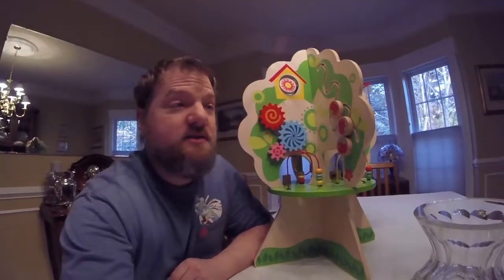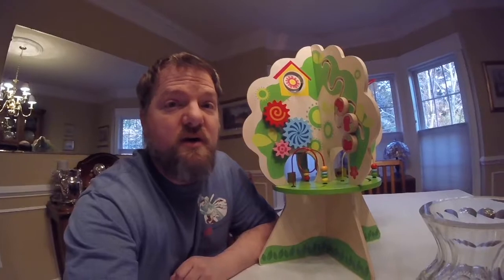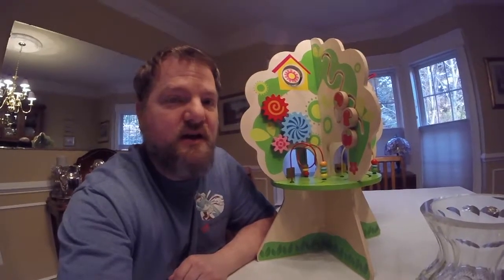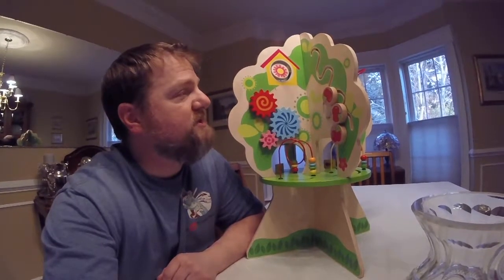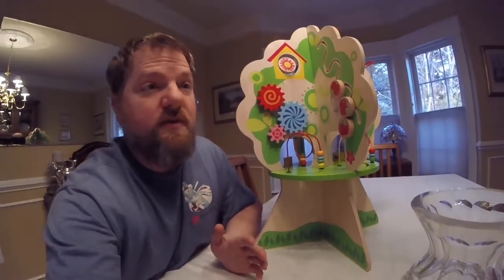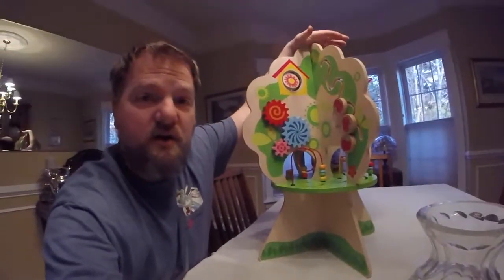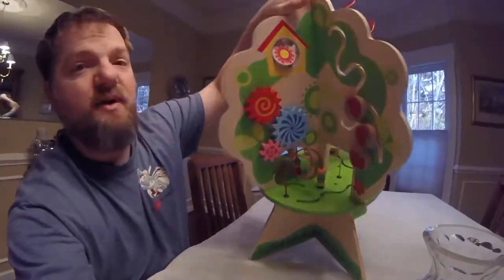My daughter really does enjoy playing with this. She just turned one actually last weekend, and this was one of her birthday presents. It's about $70. I'm looking online and it looks like it's back ordered right now. I think this is one of their newer toys and everybody seems to be purchasing it. There's one thing that you do need to worry about — you really need to make sure you keep your hand on it when your daughter or son is playing with it, because it does tip over pretty easy.